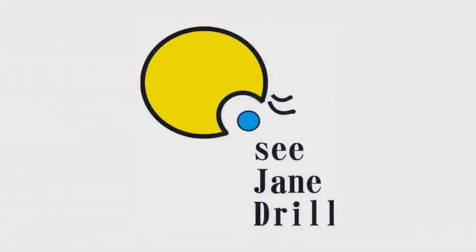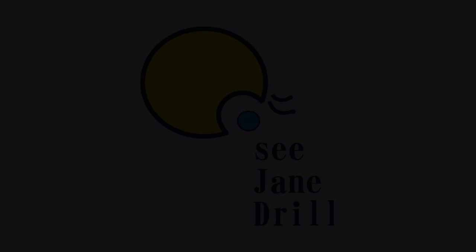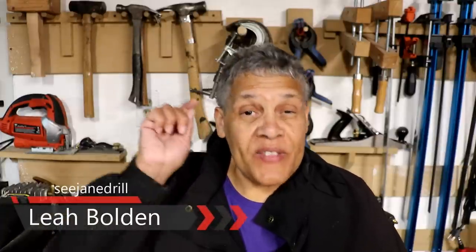What's in this bag just may be better than drywall tape — I'm going to tell you what it is and how to use it coming up next. Hi everybody, I'm Leah of See Jane Drill, and if this is your first time here, welcome. We're a home improvement channel where beginners are welcome.